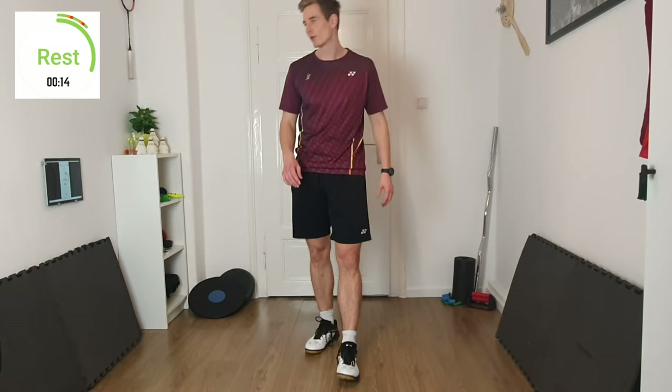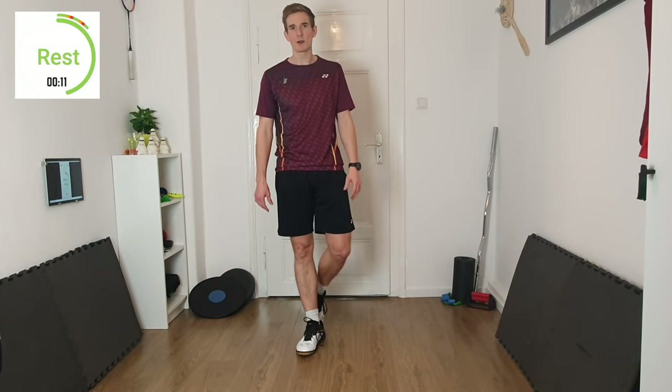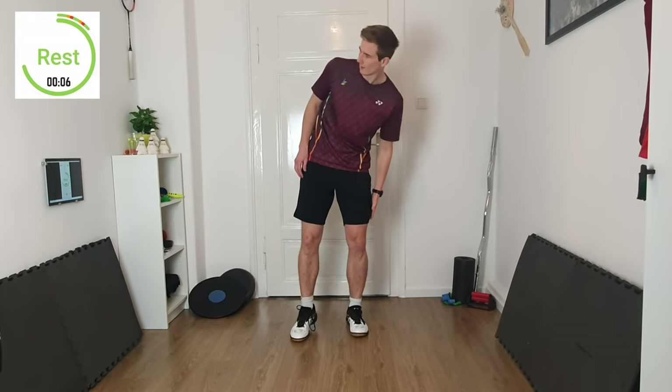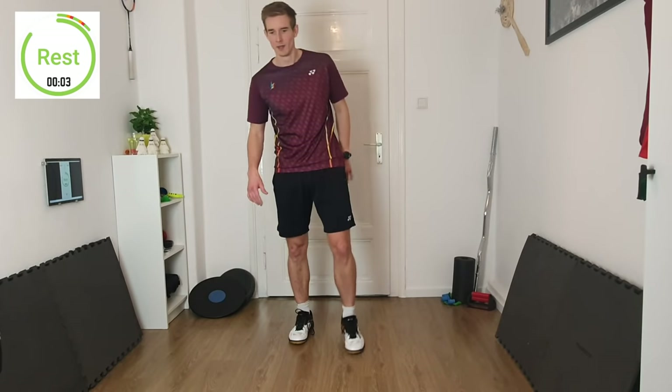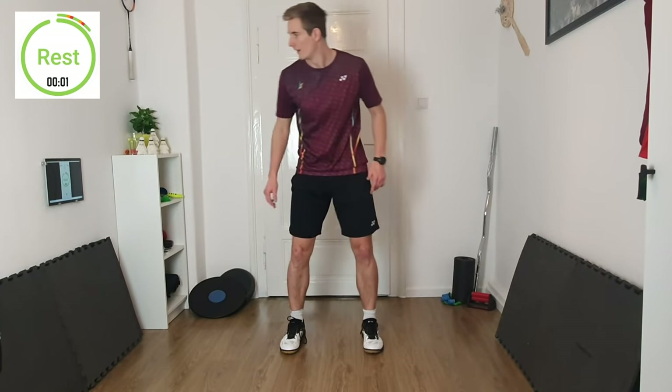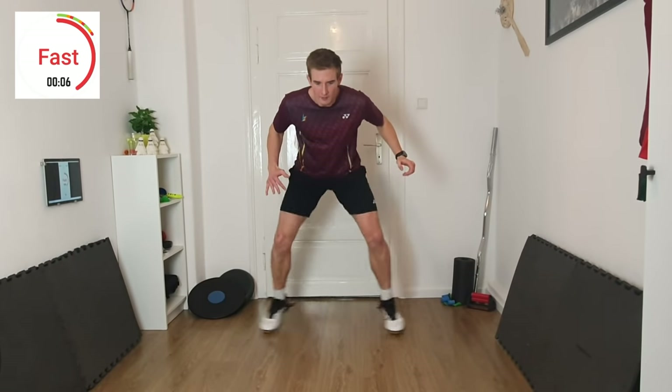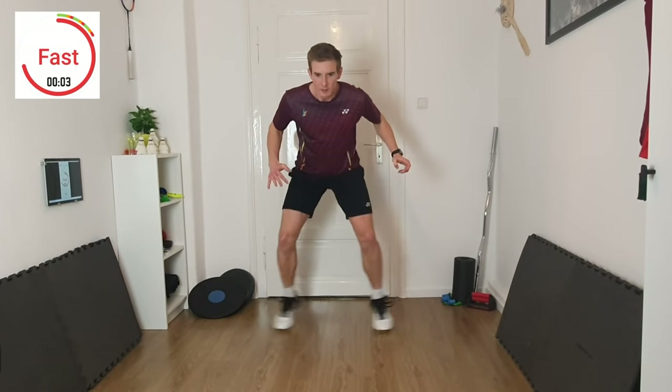One more time. Always keep pushing until the end — the last two or three seconds usually get a little bit hard, but try to keep the tempo during the full 10 seconds. 3, 2, 1 — slow. Start slow and relaxed, a little bit higher up with your center of gravity. 3, 2, 1 — fast. 3, 2, 1 — break. Good job.